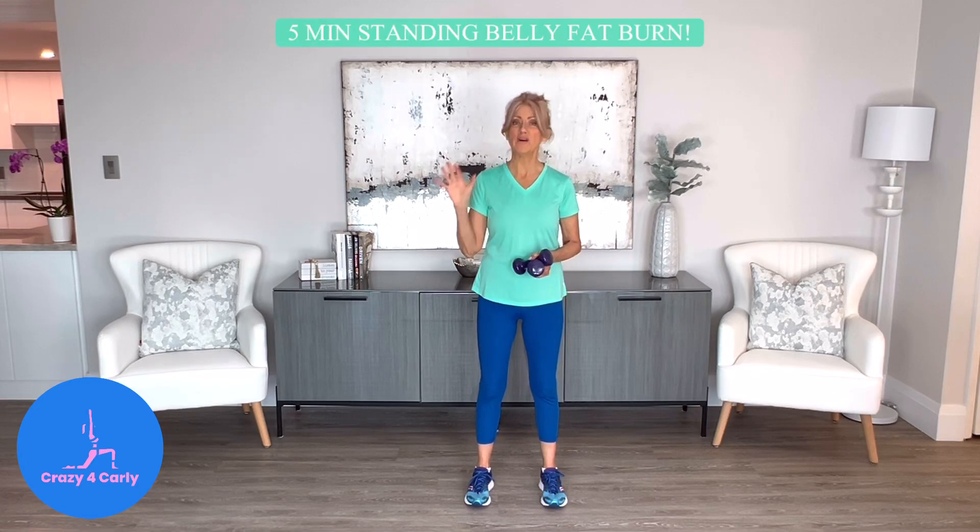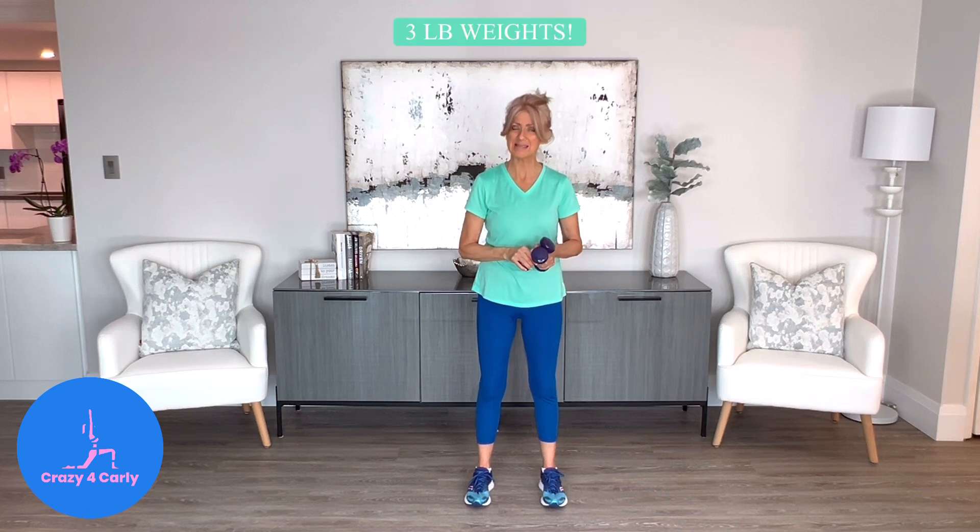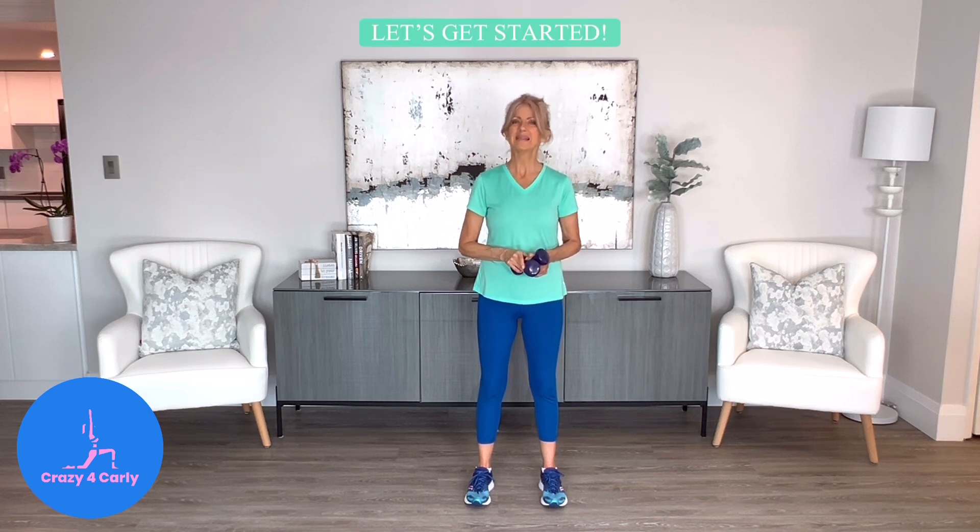Hi everyone and welcome to this 5-minute standing belly fat burn workout. We're only going to do 10 exercises in 30-second intervals, and we're going to do them with 3-pound weights. If you don't have 3 pounds, use whatever you've got — it's still going to be effective. So when you're ready, let's get started.